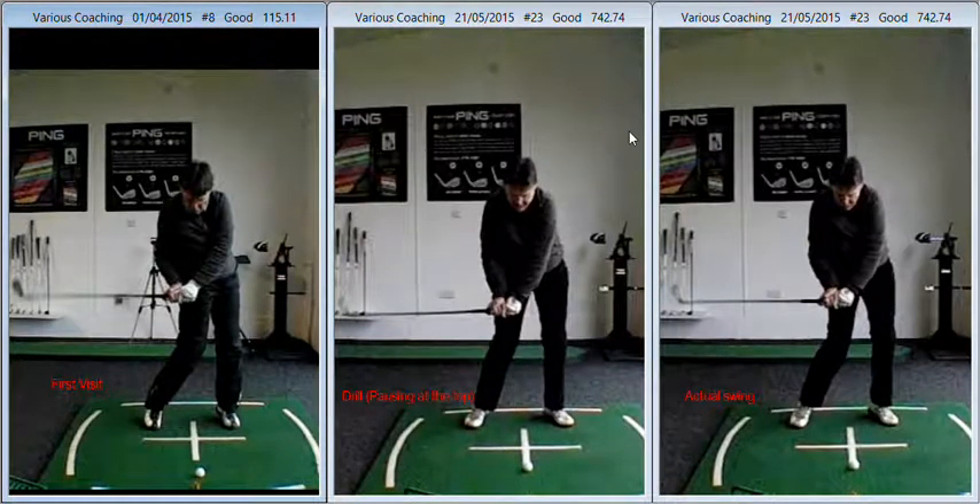Hi, Jim. Lovely to meet up with you again and do some further work on your game. Just a quick recap on the key points that we discussed. This is by far my favourite change of the year so far.